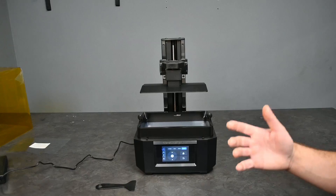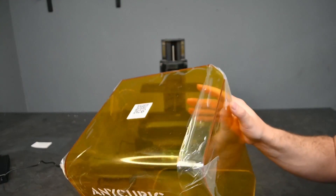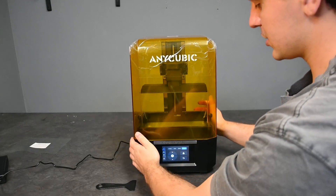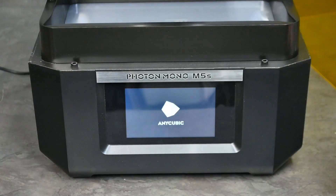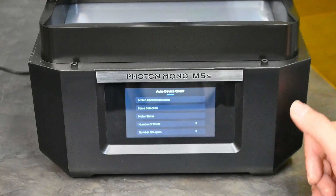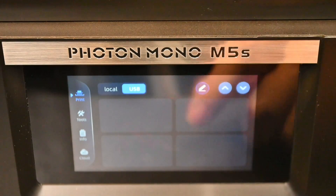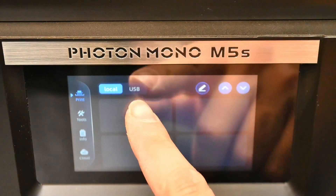After that has been installed, you just need to remove the protective film on the UV resistant lid itself and then put it over top. With that you have a complete printer. The first thing we'll see is Anycubic's logo and the name. It will also run an auto device check every single time you turn on the machine. The first thing we will see on the starting screen will be your USB and local storage, and currently there is nothing on either of these two.